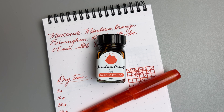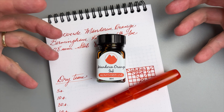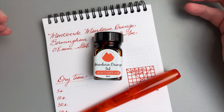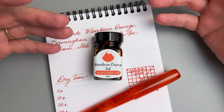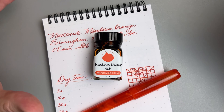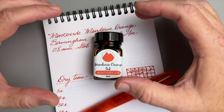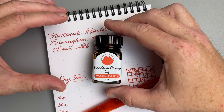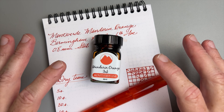Hey, welcome back to JG3 Reviews. My name is James and around here I like to review fountain pens, ink, and paper. Today the highlight is this Mandarin Orange ink from Monteverde. It's fall here and that means pumpkins are orange, the coffee — people are putting all kinds of things in their coffee these days. Mine is Peruvian with a little sweetener and half and half, but you mind your cup and I'll mind mine.